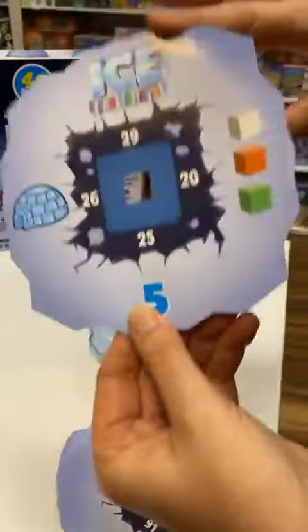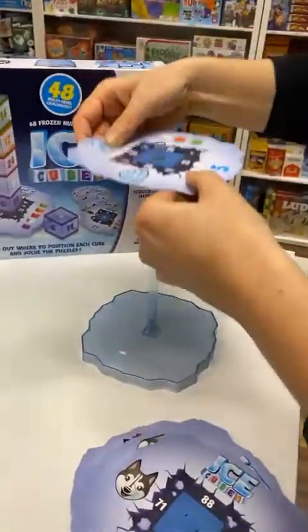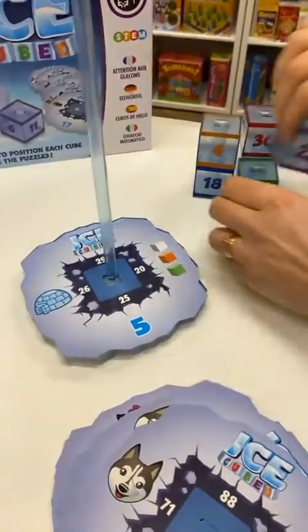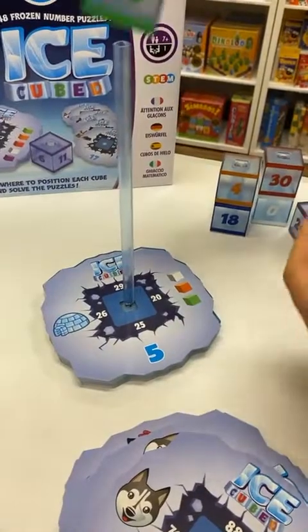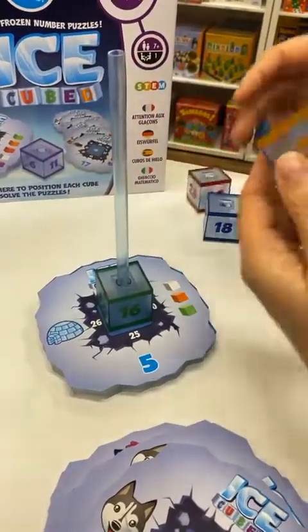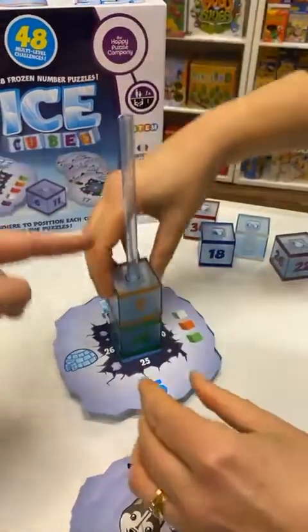All right, let's give it a go! So on here I need green — green goes on there and then I need an orange. As you can see, all the cubes are color coded.